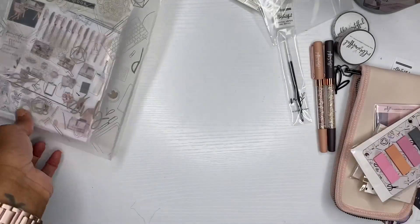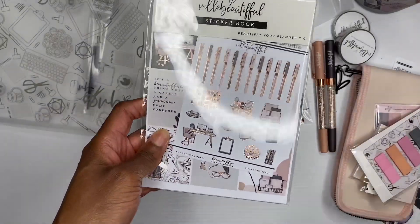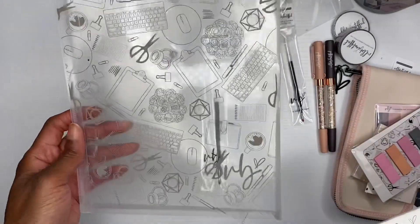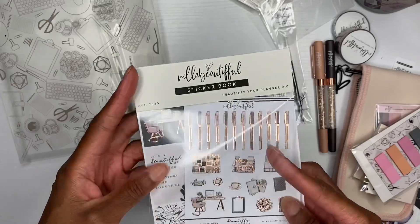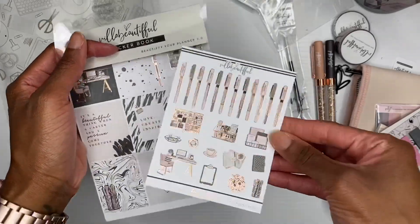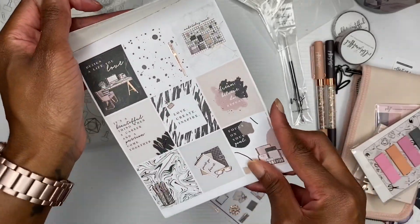Then we have the sticker book. Now that the contents are out you can see the envelope a little better — look at how cute that is. Look at all this rose gold foil! I'm gonna flip through this real quick and do a little silent flip-through.